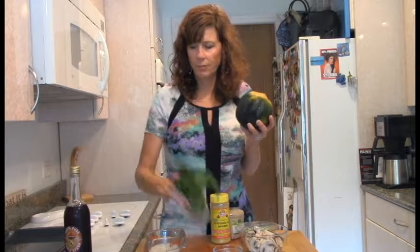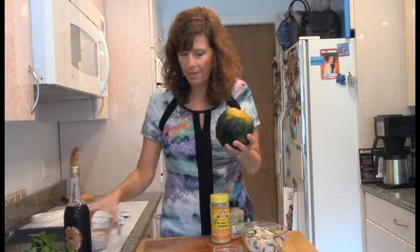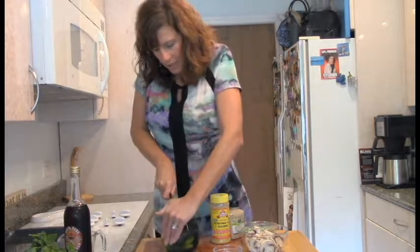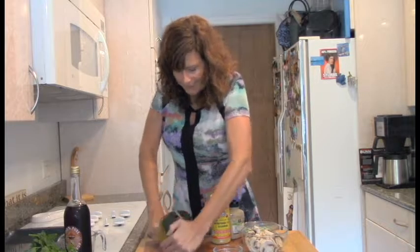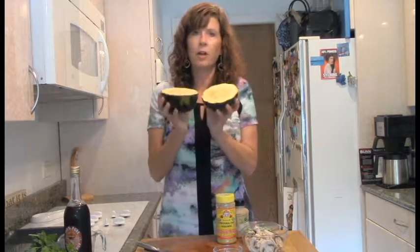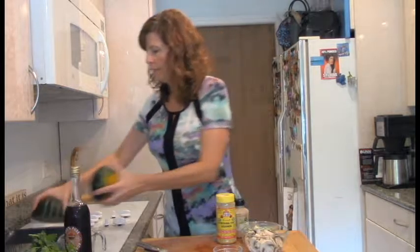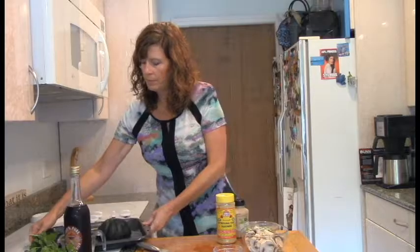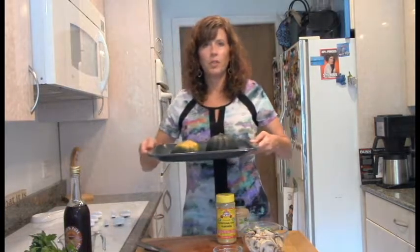In the fall, they're more abundant in the Midwest where I'm from. So we just want to get this in the oven — we're just going to cut it, scrape out the seeds, put this in a baking dish with some water in it, and stick it in the oven. Then when this comes out, we'll be ready to proceed.